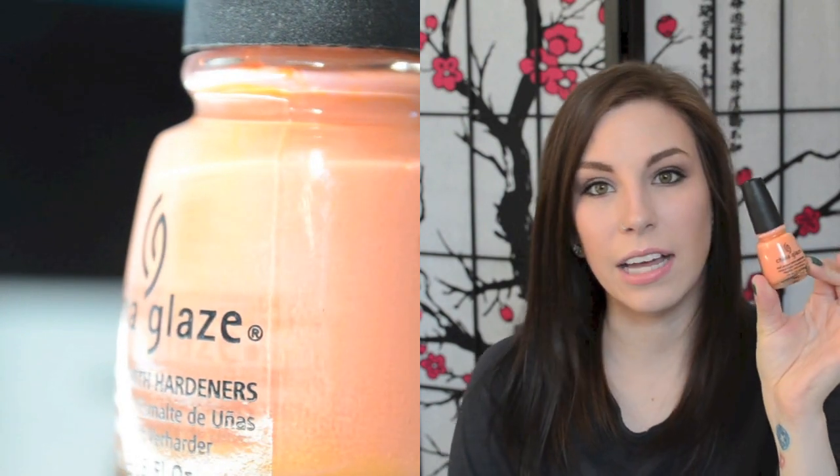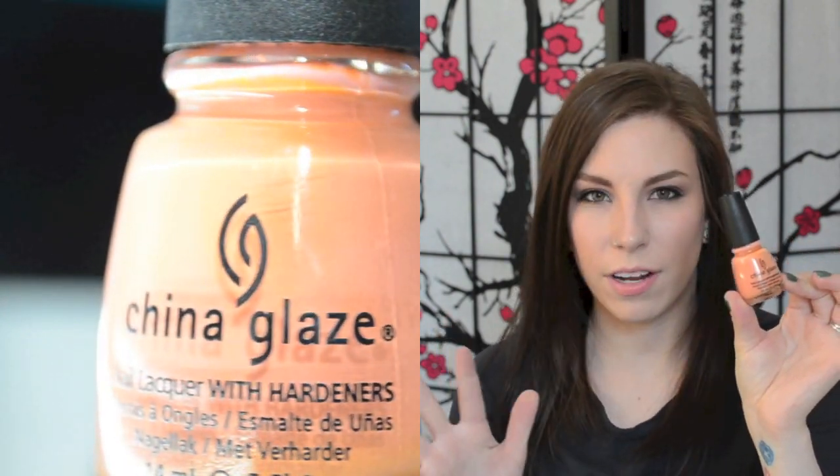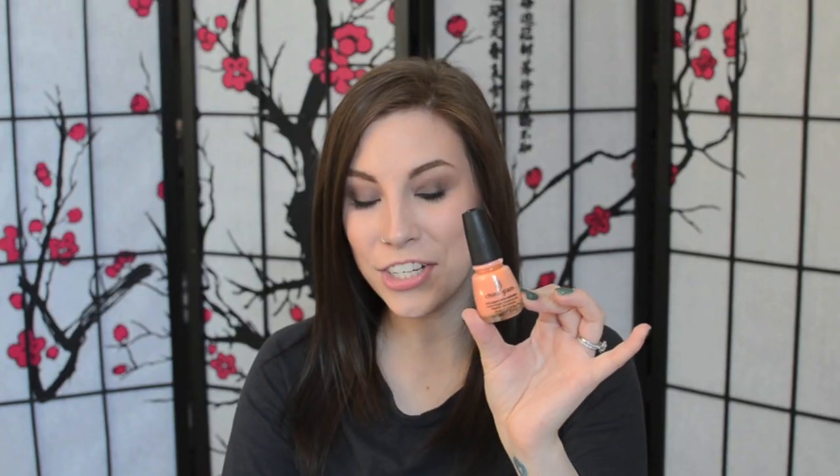This next one is Peachy Keen, and I think this is kind of a cult favorite China Glaze polish. It's much more pastel and a little more peach and less orange than Son of a Peach is. It is just a lot softer than the previous polish, but it's still very, very gorgeous. I really like layering this under iridescent kind of shredded glitter, or just any kind of iridescent glitter. I find that it looks really nice.